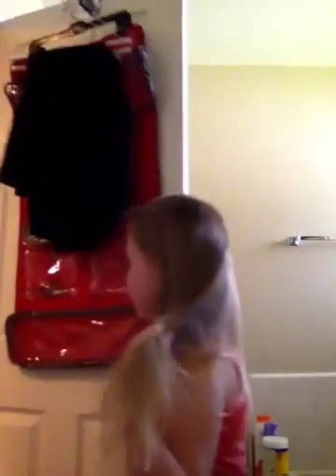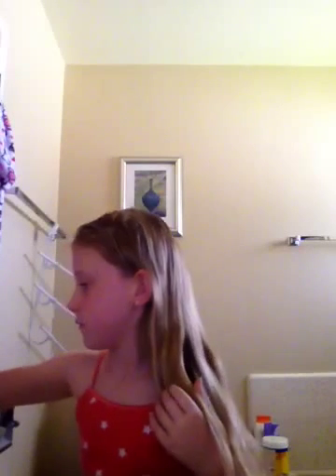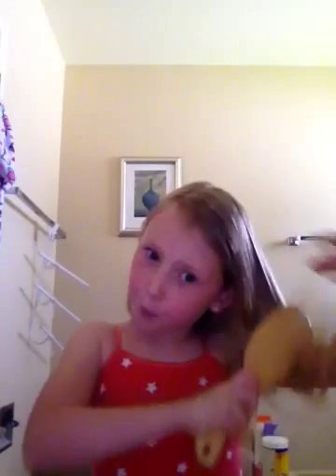Hi, this is Layla doing another video, and today I'm just gonna see what works out. I'll try my best, so let's get started. Right now I'm gonna take my slicking brush and brush it down.